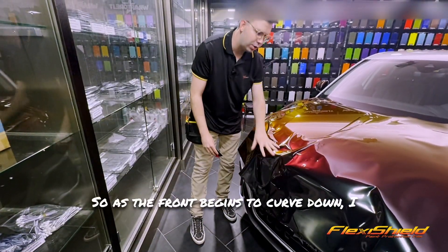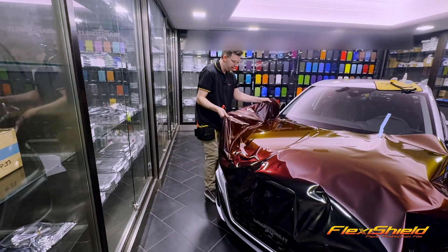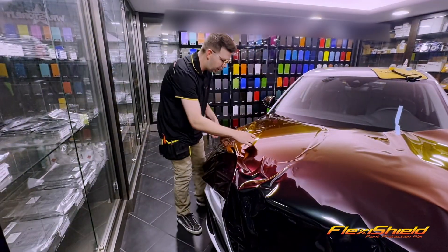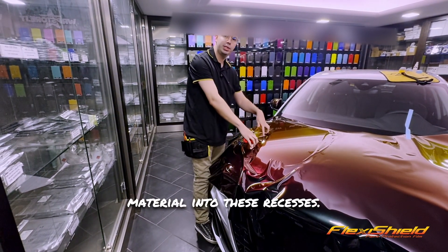As the front begins to curve down, I will save that for later. I try to feed as much as possible, giving material into these recesses.